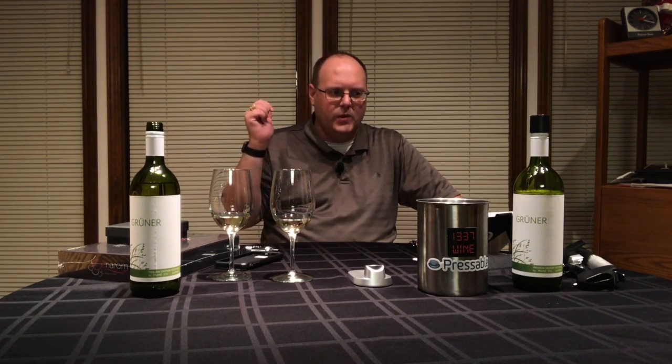I can tell you it's virtually identical. If I put this in front of somebody blind, I think they would have a hard time telling me which one was just opened and which one used the Coravin Cap. So for at least six weeks in a refrigerator, it works. It works perfectly as far as that's concerned.